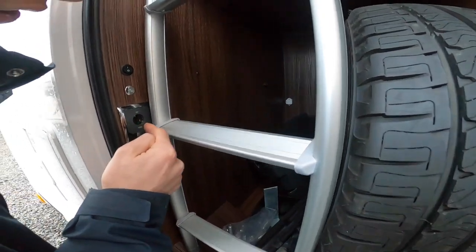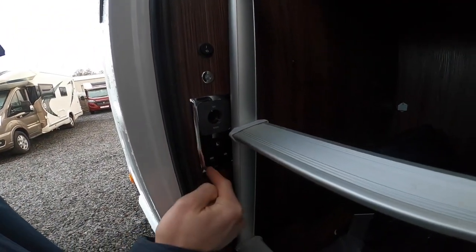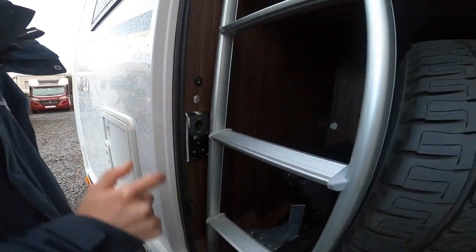You've also got a 12-volt plug and a 3-pin 240-volt plug, as well as a light with a switch.